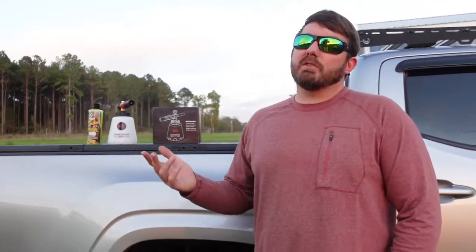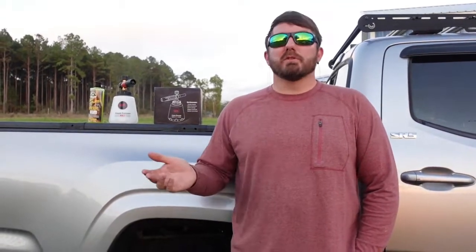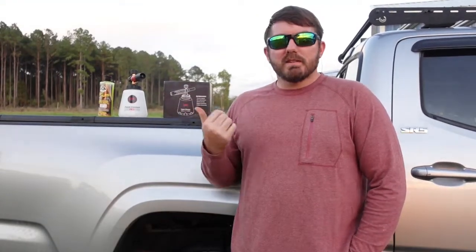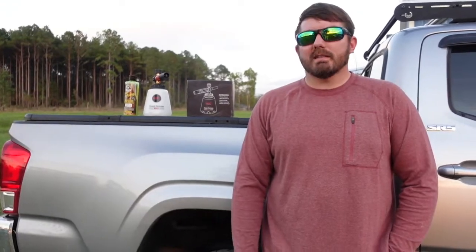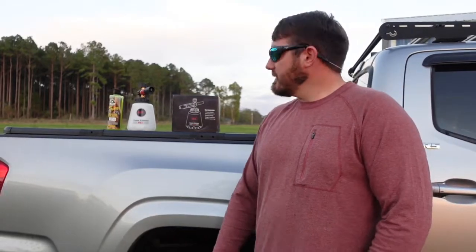Alright YouTube, this is what we're going to do today. We're going to do a review slash just use this thing and see how it works. One of the videos I did a couple years ago was a foam cannon review of an MATCC and it got a lot of traffic. I don't even think you can buy them anymore, but I still use it. These guys reached out to me, sent me an email, said hey would you mind doing a review of our foam cannon? And I said absolutely. So they sent this to me and I'm doing the review.